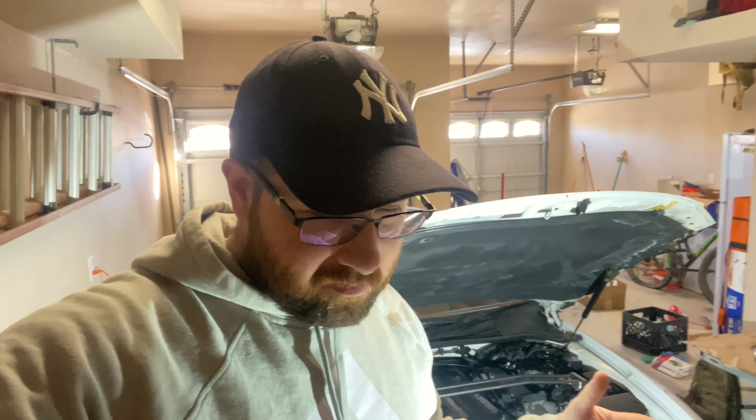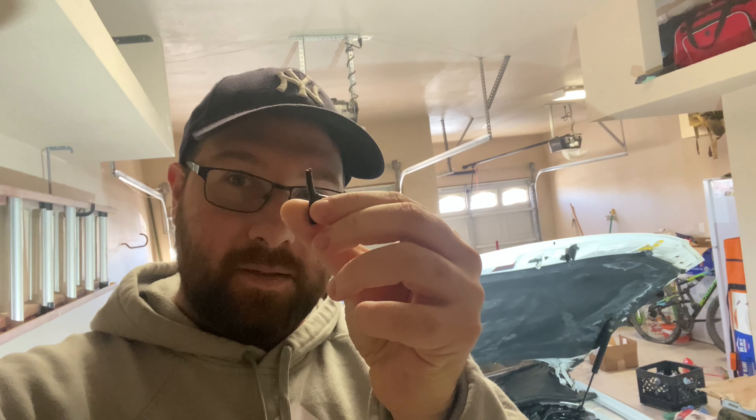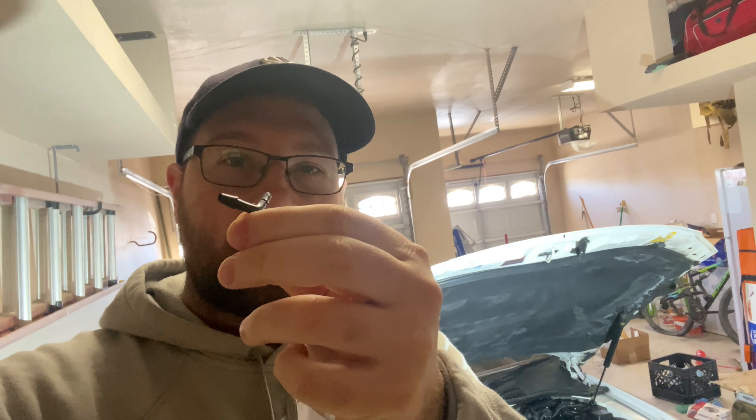Today I wish it would have been a fun video doing something with the car, but I need to fix a bunch of what I'd call small issues that cause big problems. Yesterday I test drove the car, tried to up the boost a bit, kept hitting fuel cut — the wastegate was not opening. This little vacuum tee is what caused that issue.